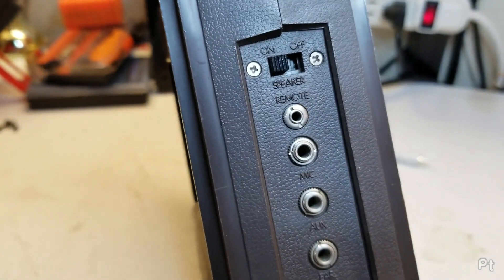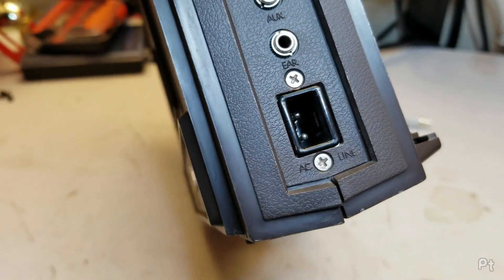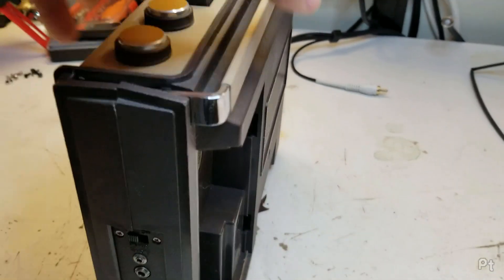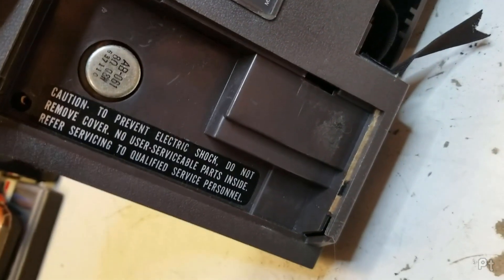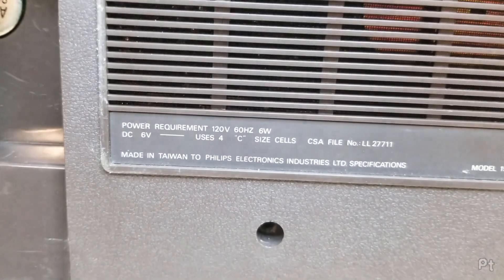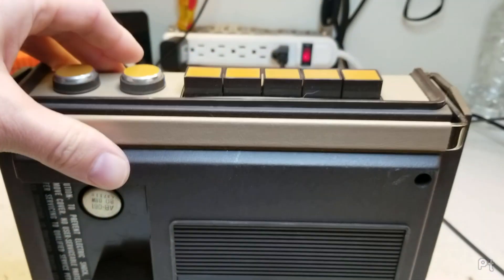Got speaker on/off, remote mic, auxiliary in, ear out. So it does have a built-in AC power supply. Caution: to prevent electric shock, do not remove the cover - well, we're well beyond that. Power requirements. Made in Taiwan - that's newer than I thought.